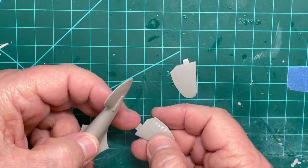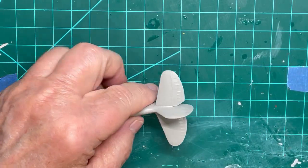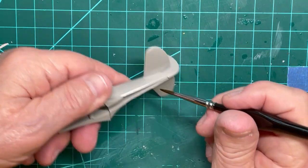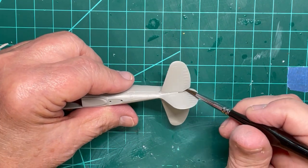The two stabilizers can be installed into the fuselage. There is a small and a large tab so they only fit one way, so don't switch them. I use plastic weld on both top and bottom to seal the stabilizers in place.